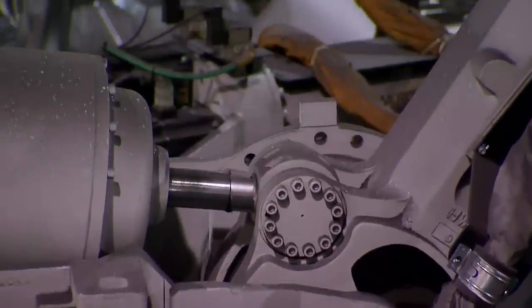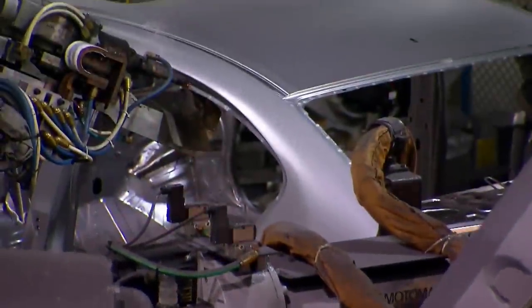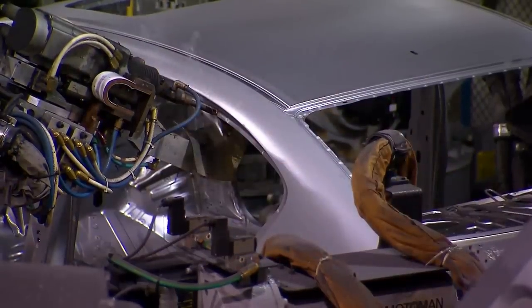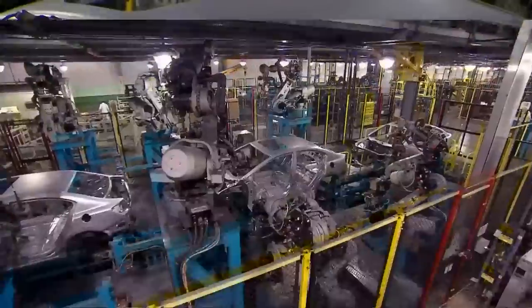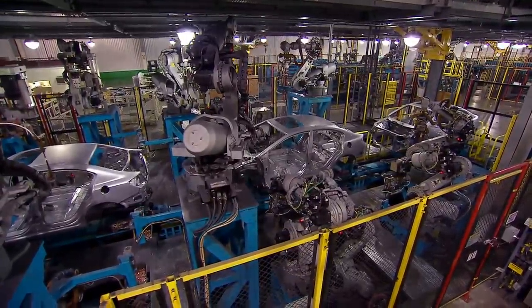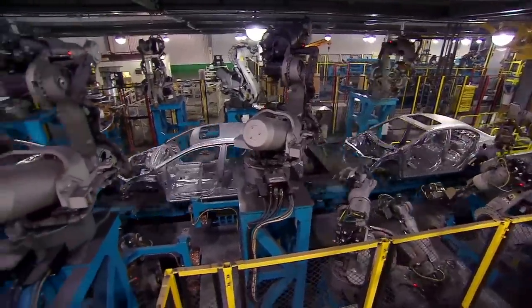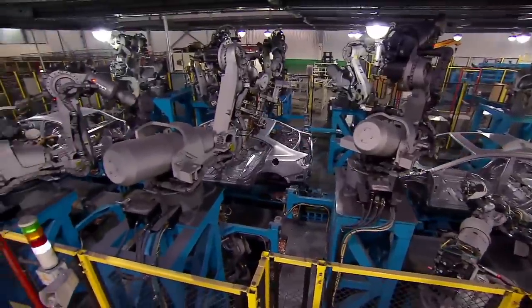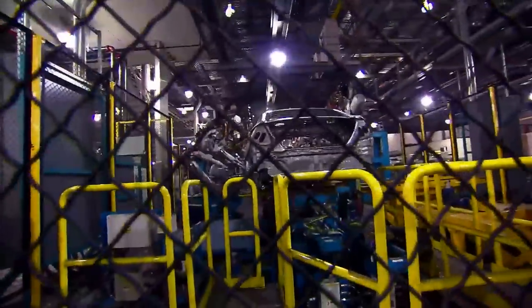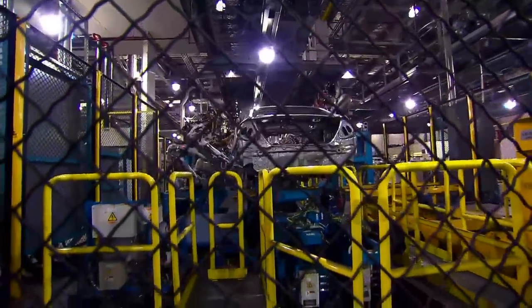We've moved on past the stamping and pressing station, and now we're here at the welding station. So what exactly is a weld? A weld involves two pieces of steel and heat — it's actually melting the steel from two pieces into one piece. So all the panels come together: the side panels, the front, the rear, and the floor. These robots use spot welds to combine the car together. This is the frame of the car — everything that's steel on the car — called a white body, and it's before it goes to paint.